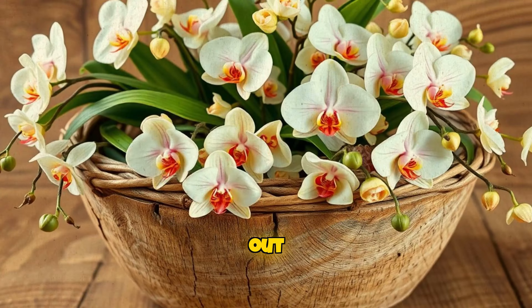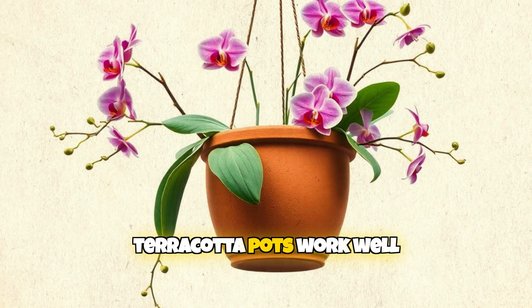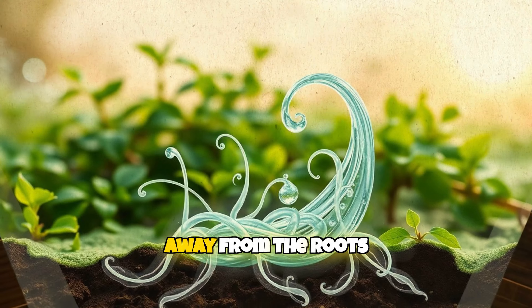If you really want to go all out, try using wood baskets for outdoor orchids. Indoors, terracotta pots work well because they wick moisture away from the roots.